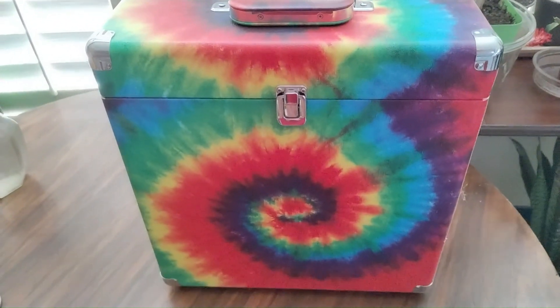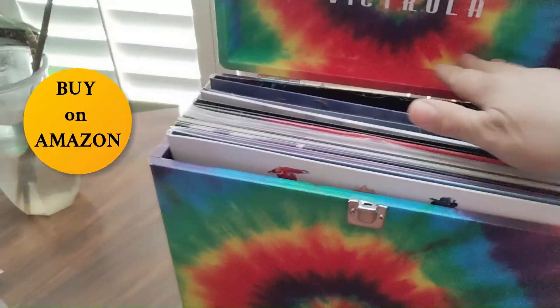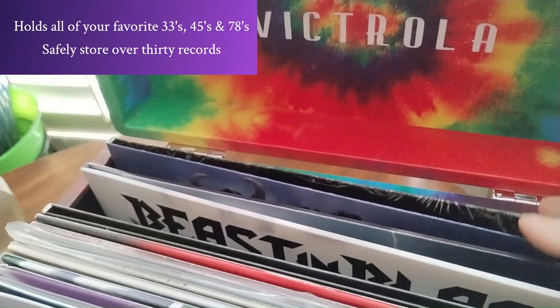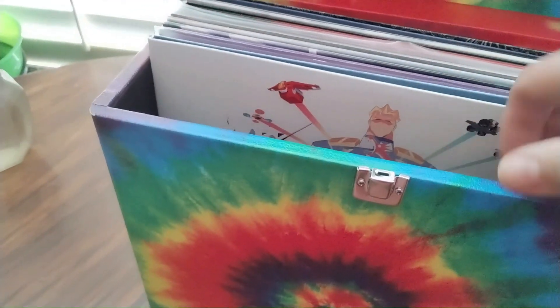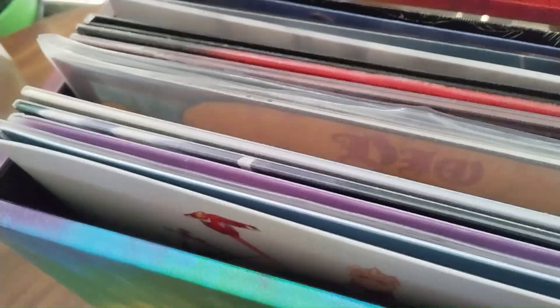Hello! If you have a record collection, or vinyls I guess is what we're calling them nowadays, this box is a great keeper. It's a Victrola box and you can put in quite a few albums and it has a little lock right here and it's not just cardboard. Inside it is kind of like a velveteen kind of feel so it's soft against your record cover.